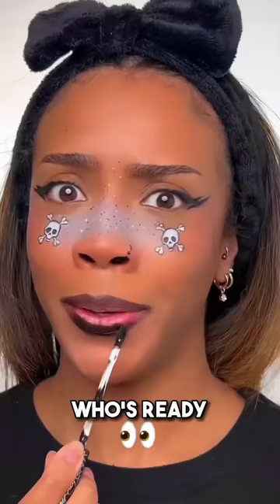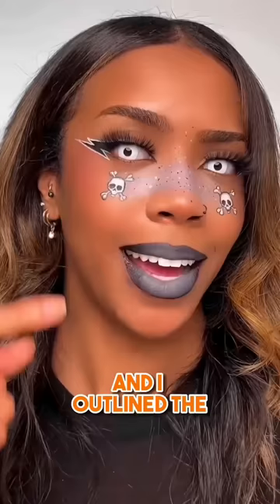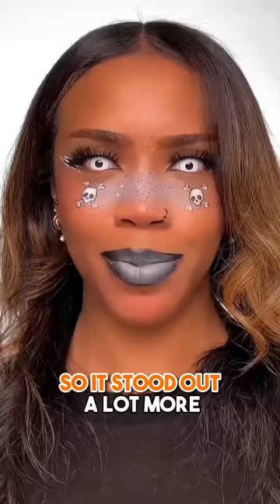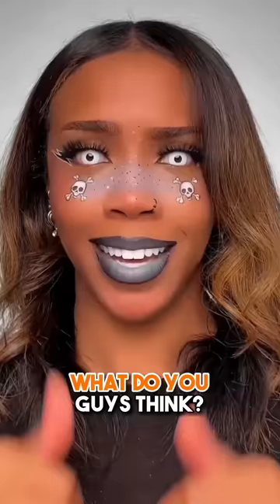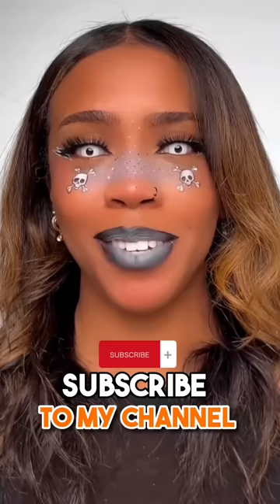Who's ready to see the end result? Here's the end result. I added some lenses to make this look more spooky and I outlined the lightning bolt liner in white so it stood out a lot more. Be honest — what do you guys think? Is this a cute or a fail? If you enjoyed this video, give it a like, subscribe to my channel and turn on your notifications so you don't miss any of my new videos.